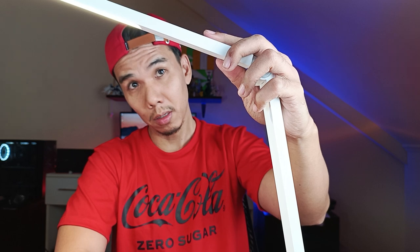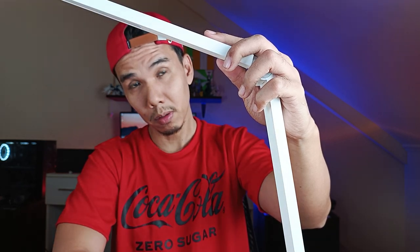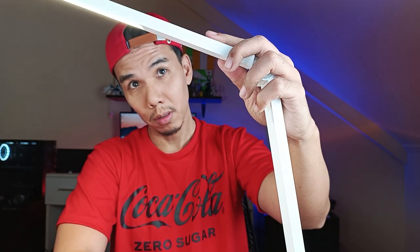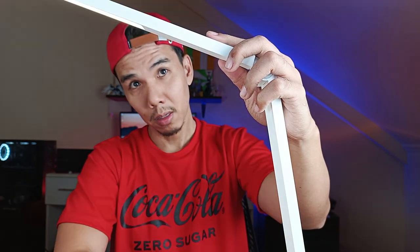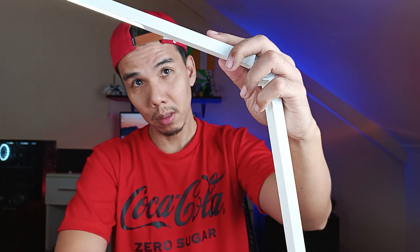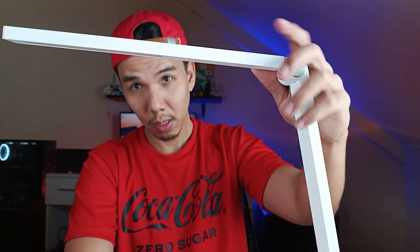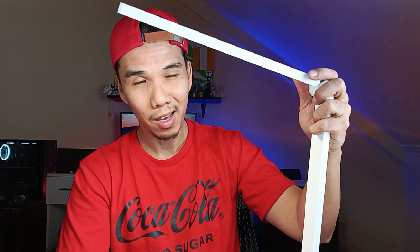Let's try to find the button. Let's see if there are other colors and brightness modes. Apparently just one brightness level. Well, I hope I'm not messing up this unboxing since I can't see myself, so I don't know what you guys are seeing.